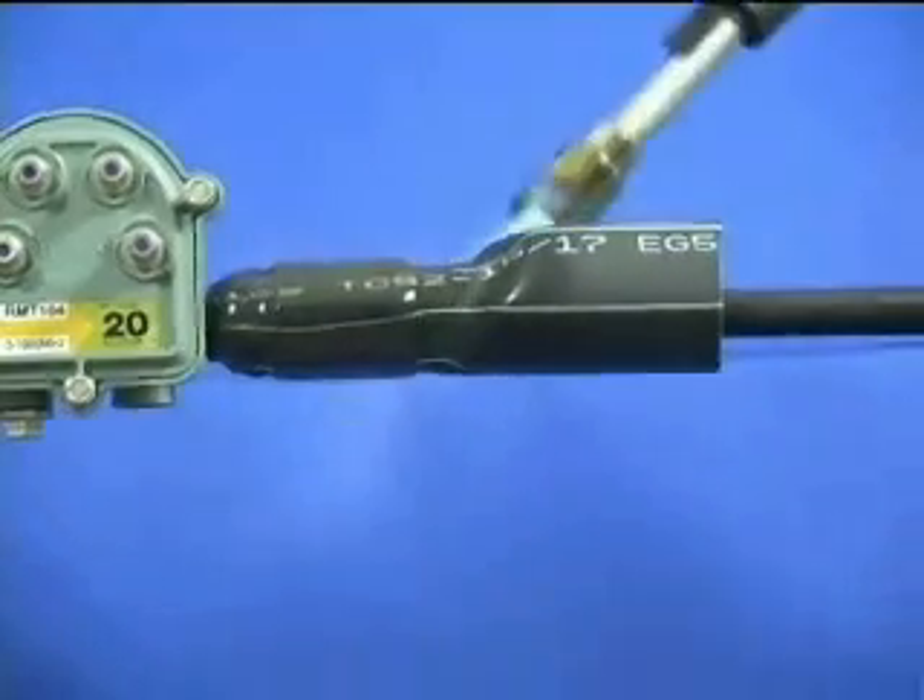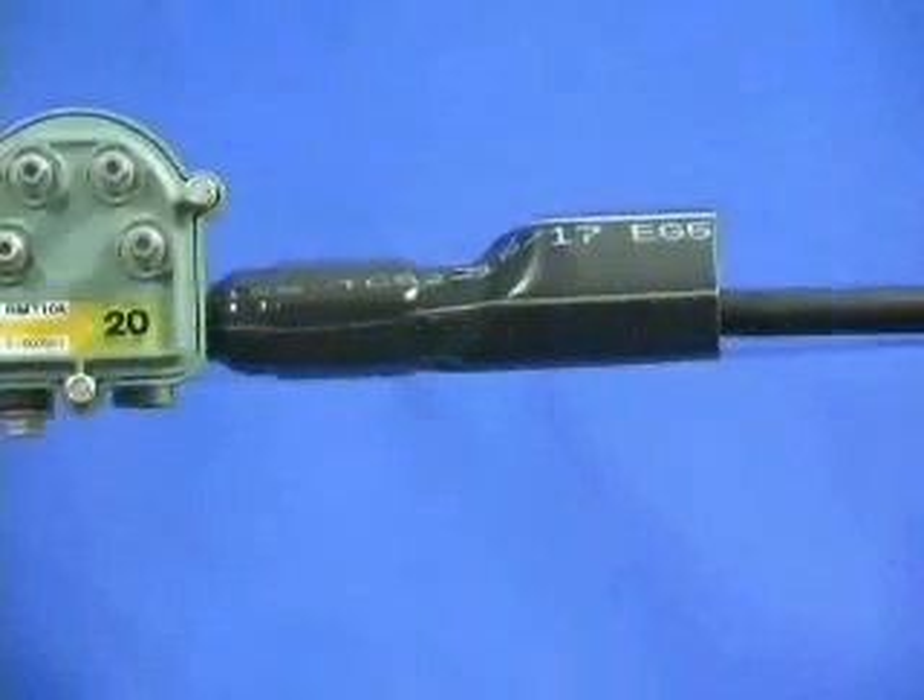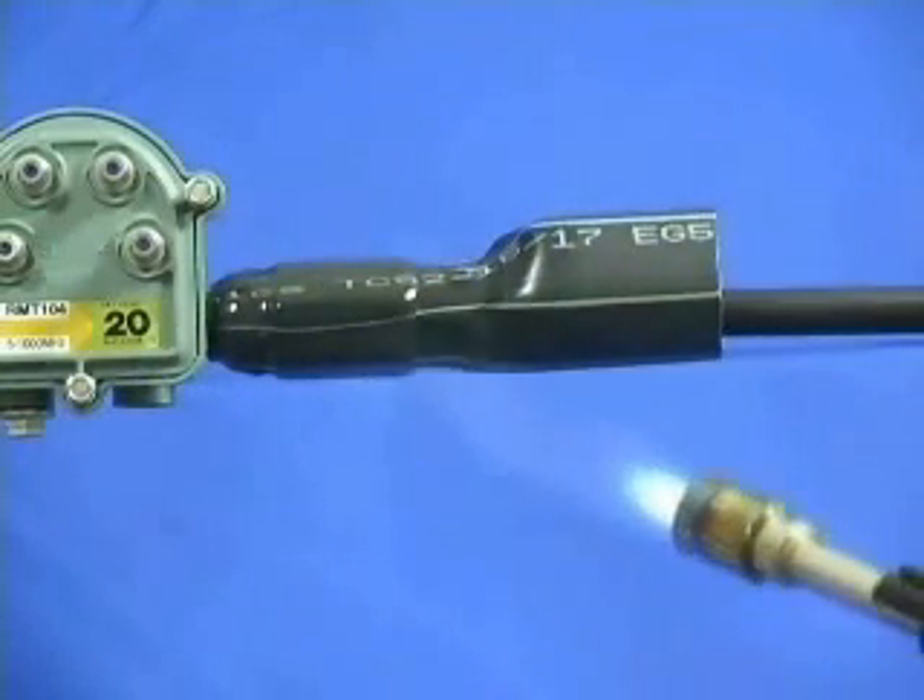After heating the connector in, allow to cool for 30 seconds, then heat the remainder of the sleeve until recovered over cable.